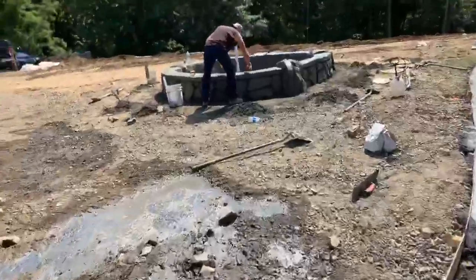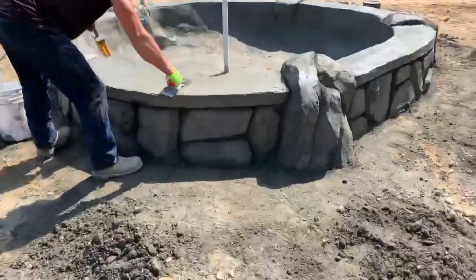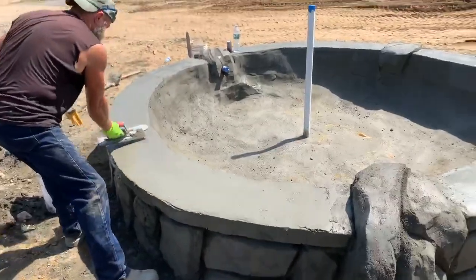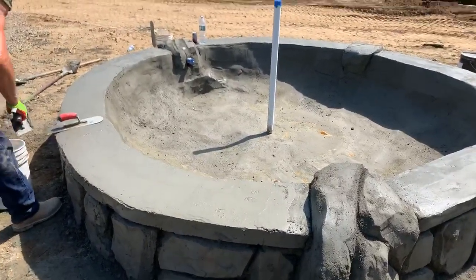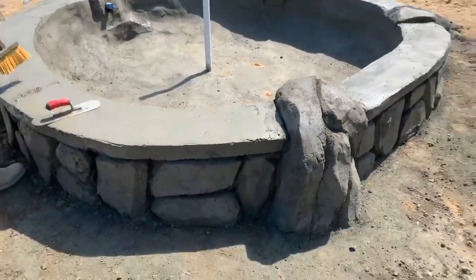Especially when you're dealing with the pond. The thickness — this wall here is about ten inches to a foot thick. And then at the bottom we have a hole, so at the bottom it's at least eight to ten inches thick. So the pond — if it moves, the whole thing is going to move. So it's very good, very nice. Good job guys.